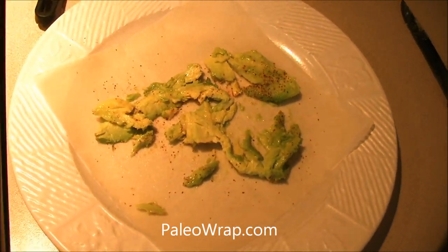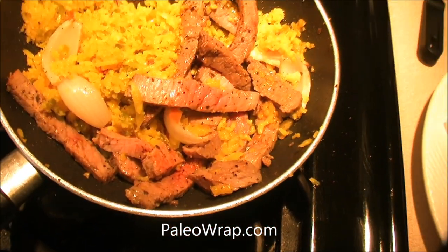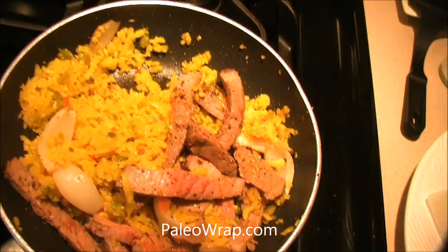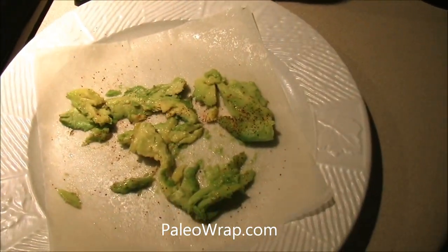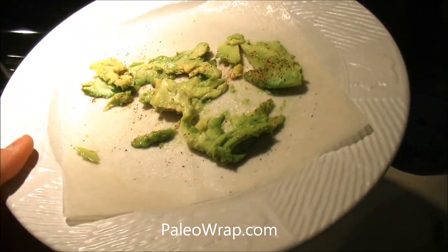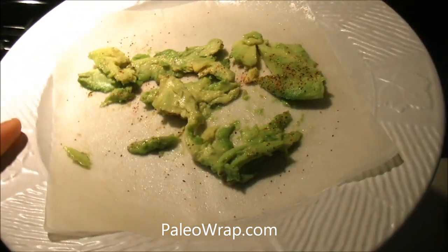Hey everybody, it's Dan from Primal for Life again. We have the paleo wrap cooking up with some eye of the round — I've got about five ounces right there — and about a cup of riced cauliflower that we made, reheating that to go in these awesome paleo wraps made from two ingredients: coconut meat and coconut water, organic non-GMO ingredients.